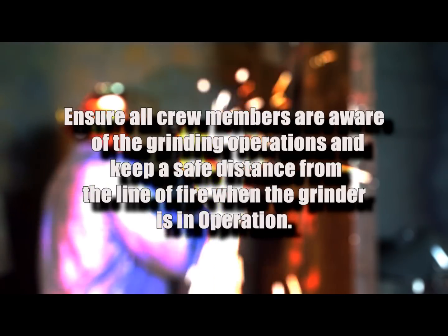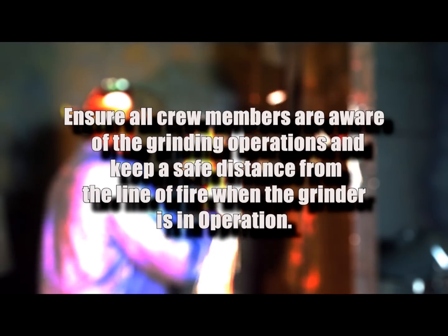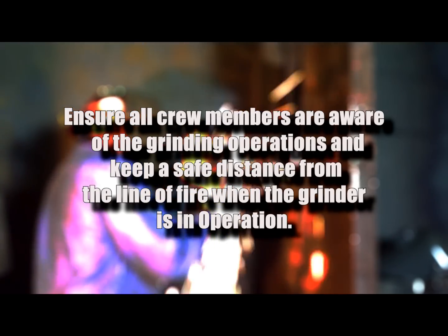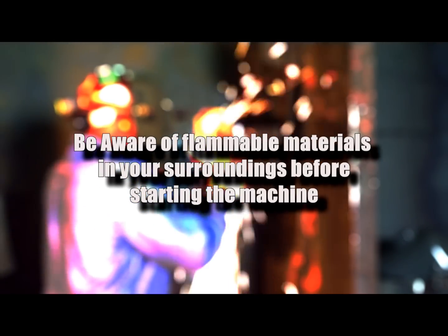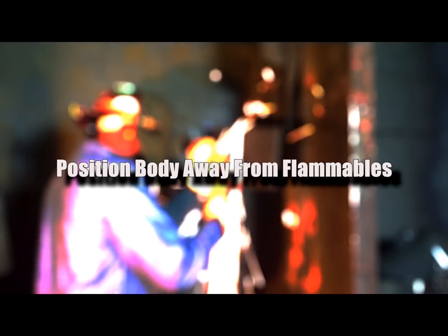Ensure all crew members are aware of the grinding operations, and keep a safe distance from the line of fire when the grinder is in operation. Be aware of flammable materials in your surroundings before starting the machine, and position yourself away from them.